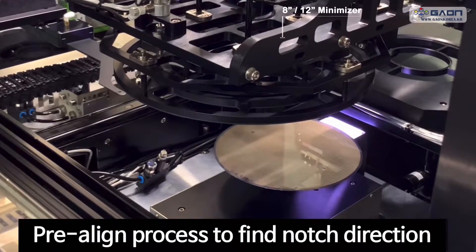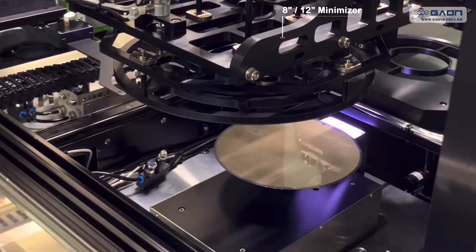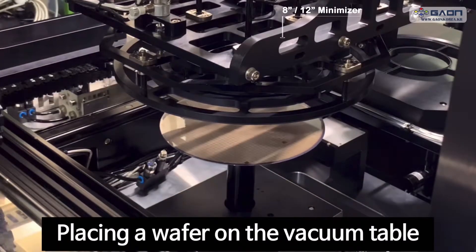Pre-align process to find notch direction. Placing a wafer on the vacuum table.